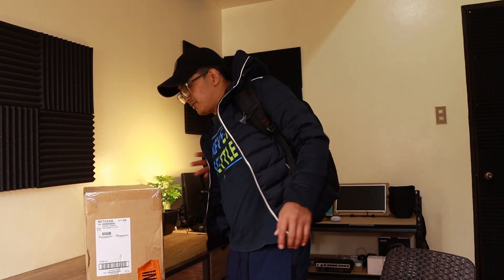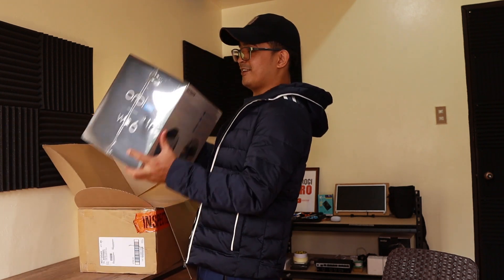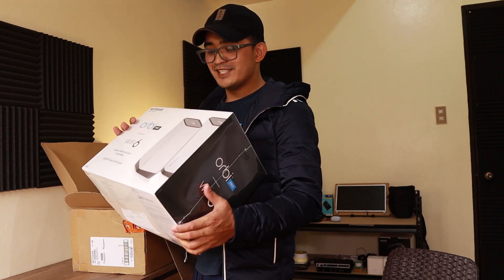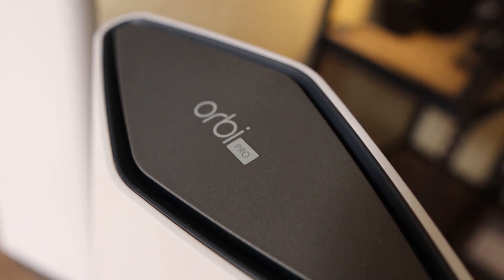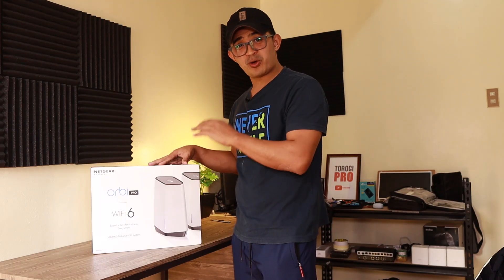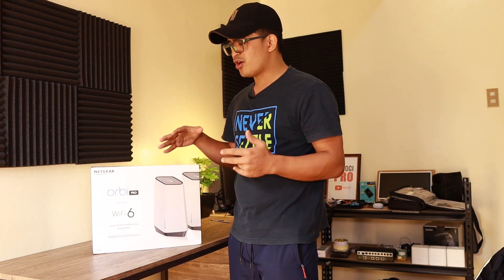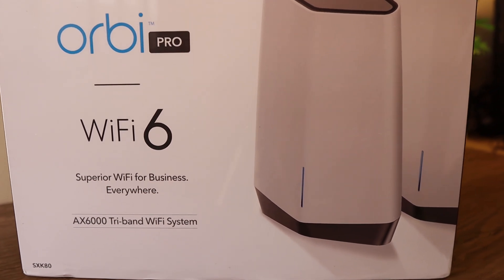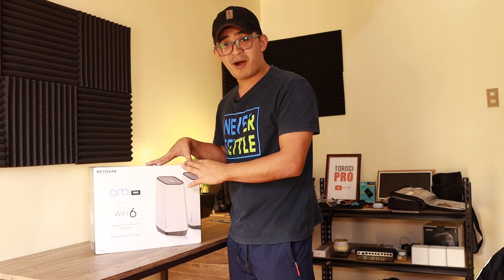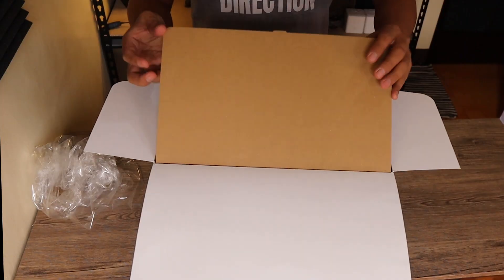Hey guys, I have a package today — this is from Netgear, so we're going to check it out. It's the Orbi Pro Wi-Fi 6. Netgear sent this one to us so that we can do a product review, explore the features, and try to set it up so you can get an idea of what it can do. This video is sponsored by Netgear.